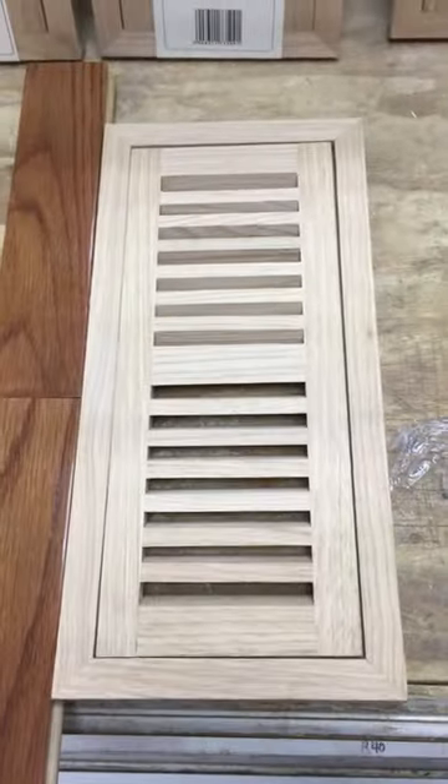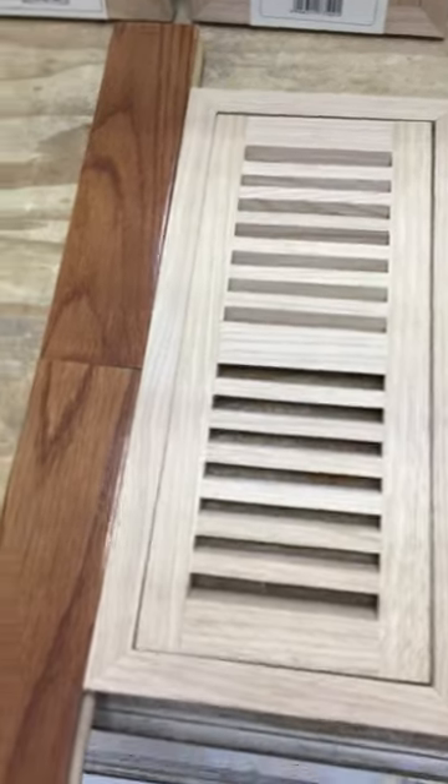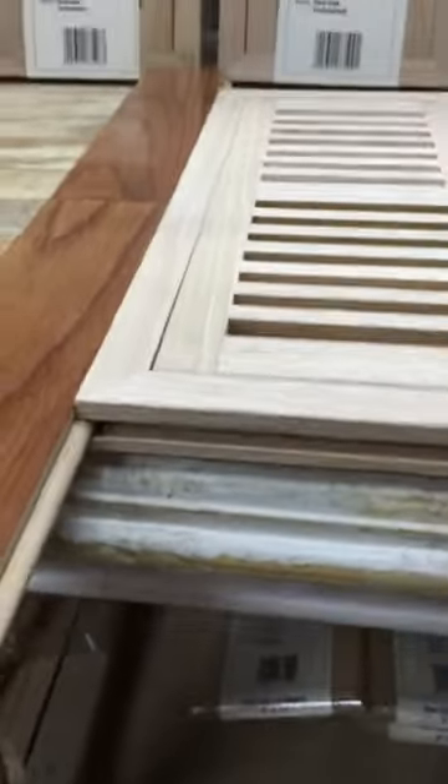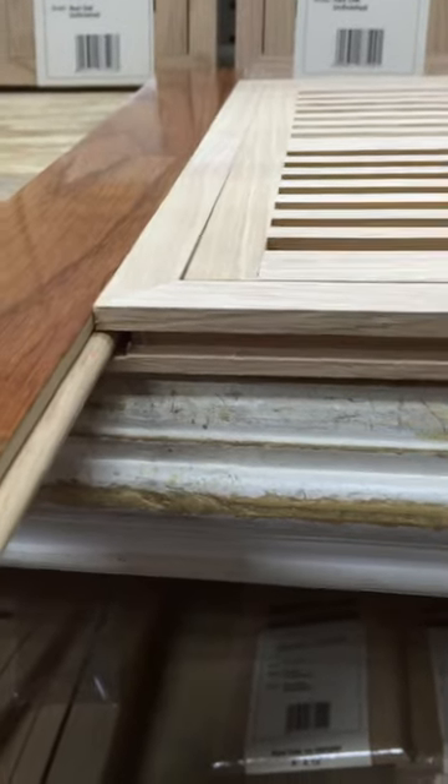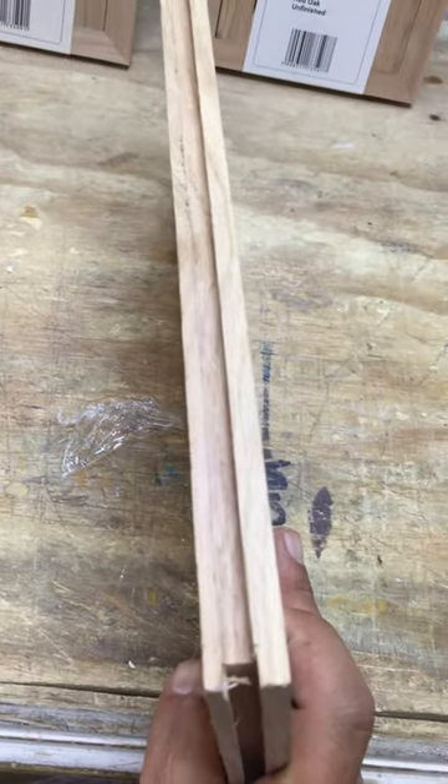Here we took out a 4x10 vent to show you how it works and how it sits with your flooring. It's grooved to fit your tongue and groove flooring.